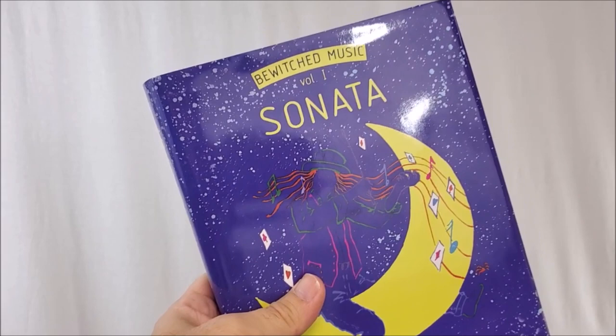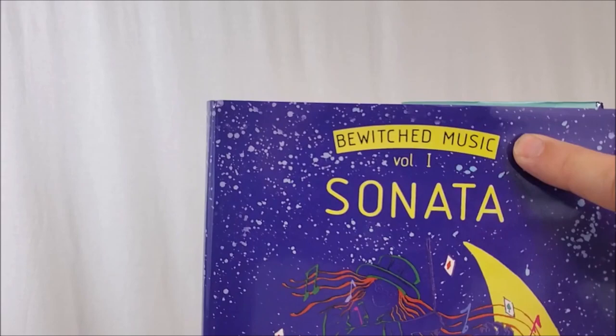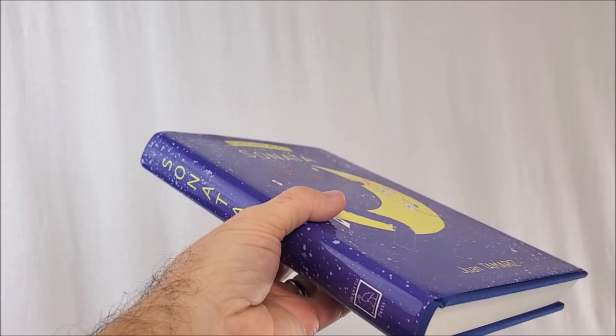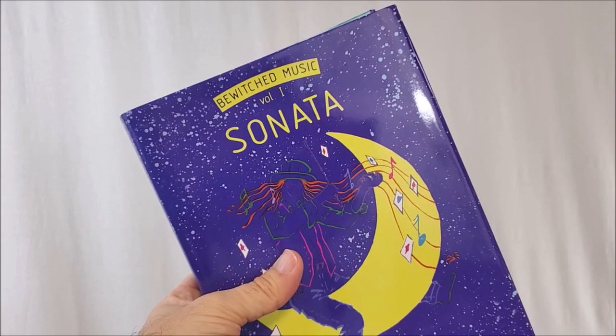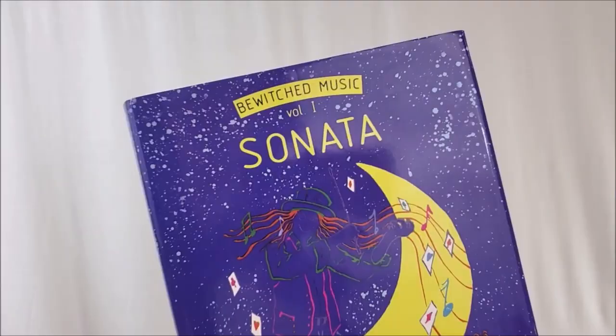Sonata was originally published by Frankson Books in 1989 — one of the hardest out-of-print magic books to find ever. You can see at the top it says Bewitched Music Volume 1, meaning this was part of a three-volume set, Sonata being the first book released. As for the difference between this version and the old version, aside from publisher, we have a new editor — a cleaned-up translation by Stephen Minch. You might remember Stephen Minch from By Forces Unseen. He also edited Daryl's Ambitious Card Omnibus and Carnicopia by John Carney.